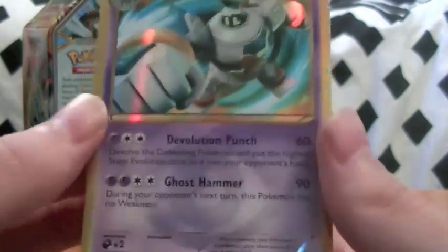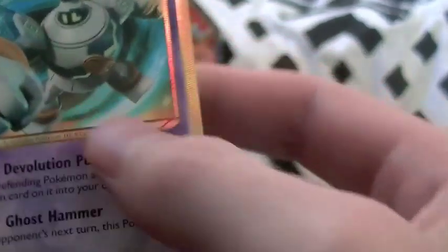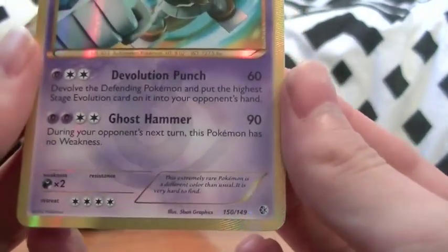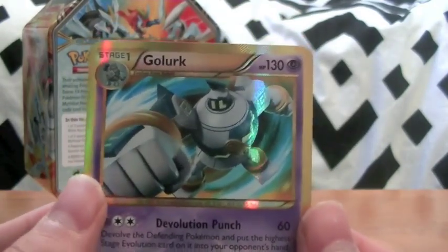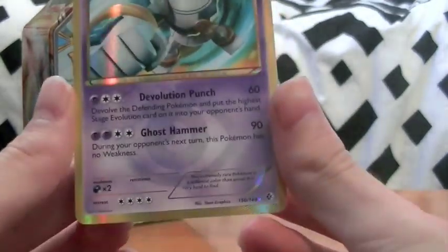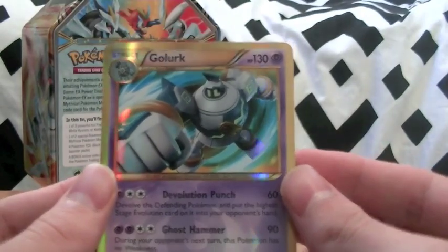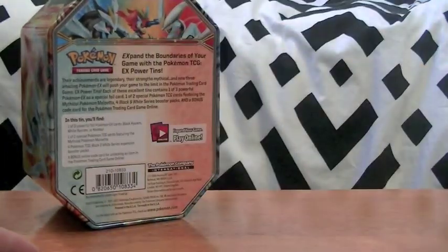I don't even know if that's how you say it, but I know this is worth like 50, 60, or 100 dollars. Oh my gosh, don't touch it - it feels like it's got texture. I don't want to touch it with fingerprints. We just pulled a shiny! I feel so bad because my commentary has been terrible up to this, but if you are watching this I'd like to thank my parents for my money buying this tin. A shiny Golurk - I've never pulled a shiny in my life! I'm going to put that off to the side and pop it in a top loader slash sleeve.